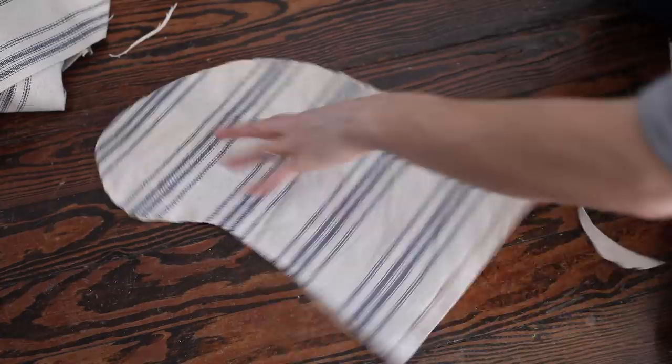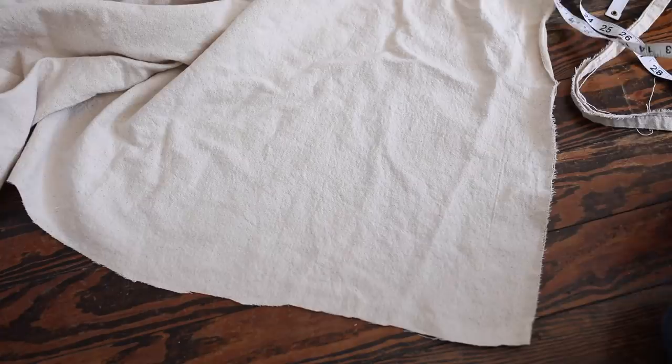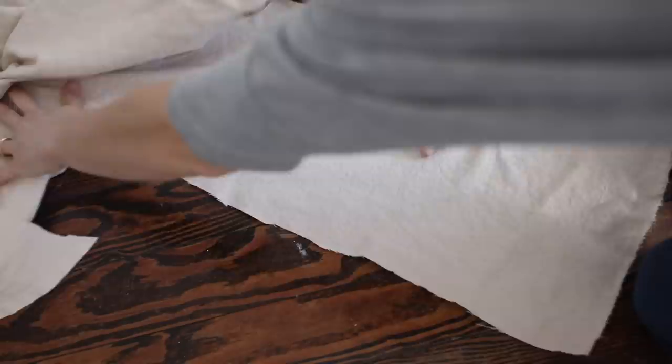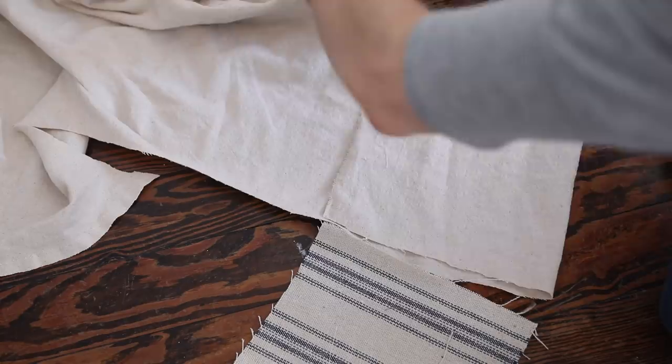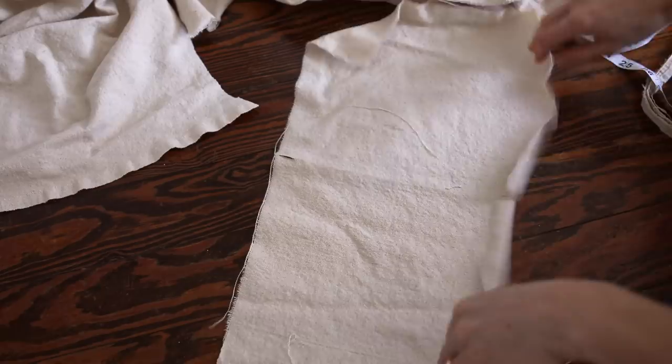I used a drop cloth for the lining fabric — I'll link the one I use in the description below. It's 100% cotton and can be bleached, which I use to make all the slipcovers in my house. Then to cut out the top band, you're going to want to measure a piece of coordinating fabric — again I used drop cloth — cut it nine inches long, then fold the fabric in half and make it the same width as the top of the stocking piece you've cut out. After that, cut it in half so that you have two pieces for the top band.